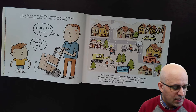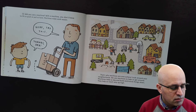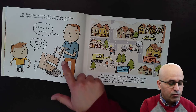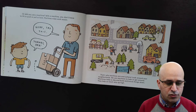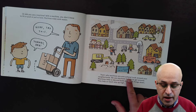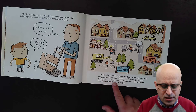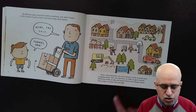We have this trolley with a wheel and a lever — two simple machines combined to lift the box and move it around. It's easier because machines make work easier. That's why machines are everywhere. Look around your neighborhood — we use machines to help us get around. Machines help us dig and build and knock things down. They help us reach way up high.